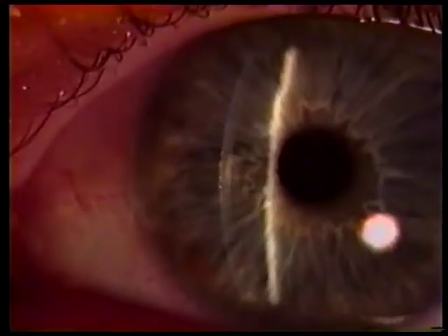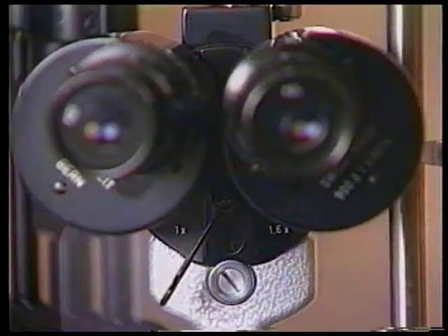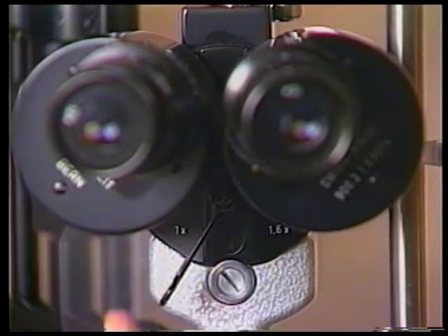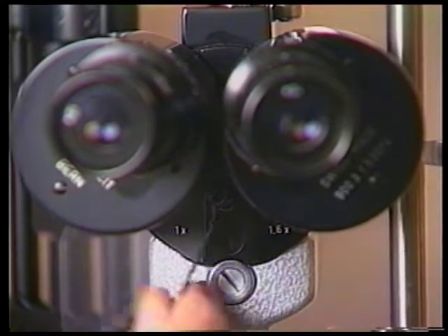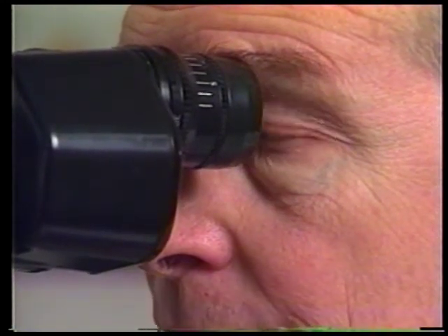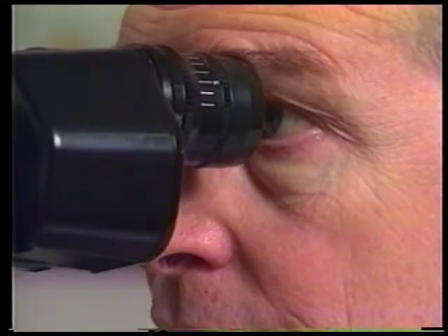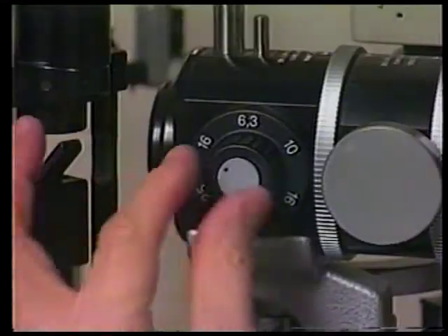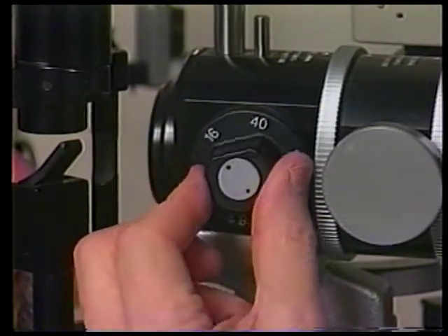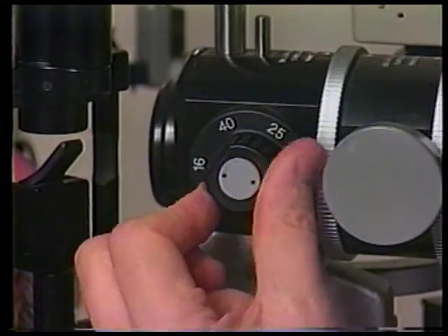The magnification can be increased two ways on the Haag-Streit slit lamp. The easier way is by moving the objective lever on the microscope from the left to the right, increasing the magnification from 10 to 16x. The second and more cumbersome method requires exchanging the 10 power eyepieces for the 16 power ones, thereby increasing the magnification from 16x to 25x. A newer model Haag-Streit has knobs on either side of the microscope body coupled to five variable optical elements that produce five different magnifications. Remember, higher magnification usually only makes what you don't know bigger.